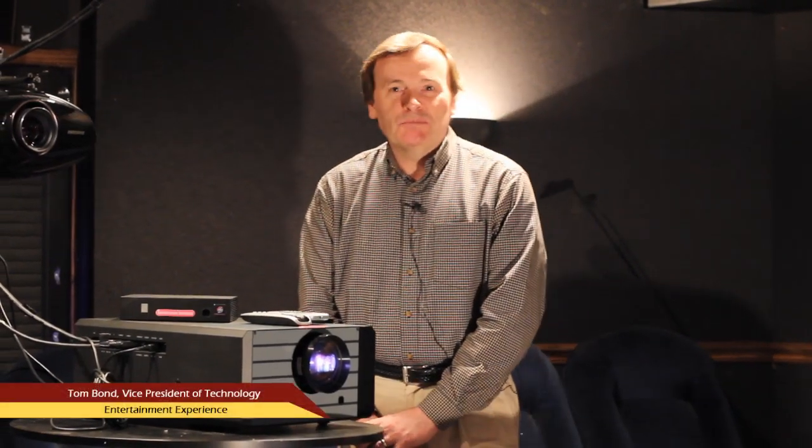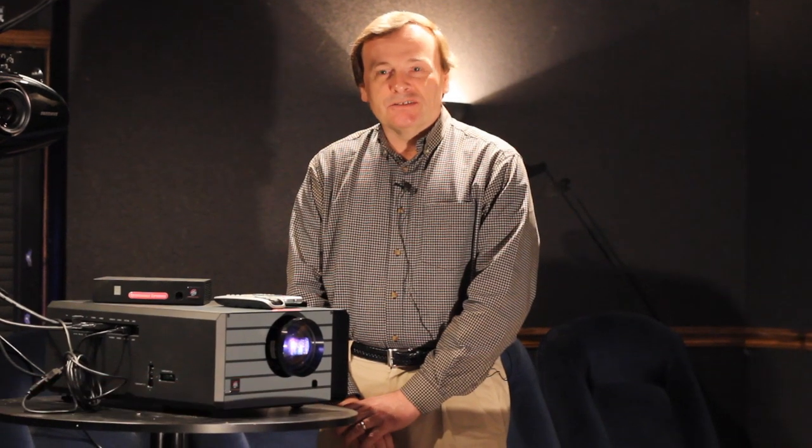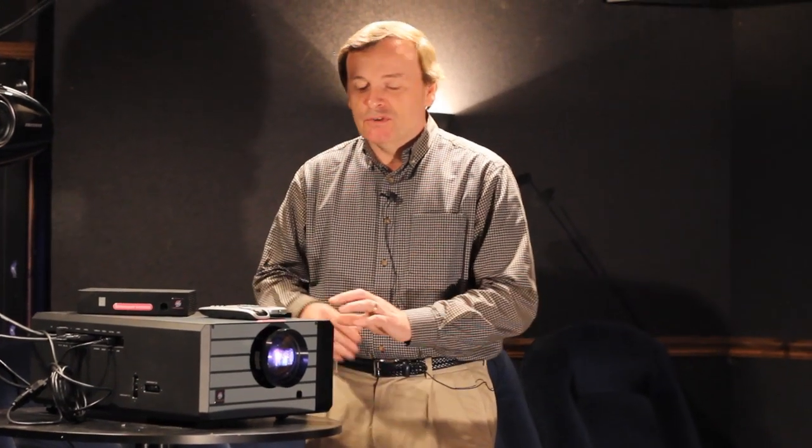Hi folks, Tom Bond here, VP of Technology for Entertainment Experience, and I'm here today to discuss two of our products, our TrueView Van Gogh LED projector and our EE color processor.